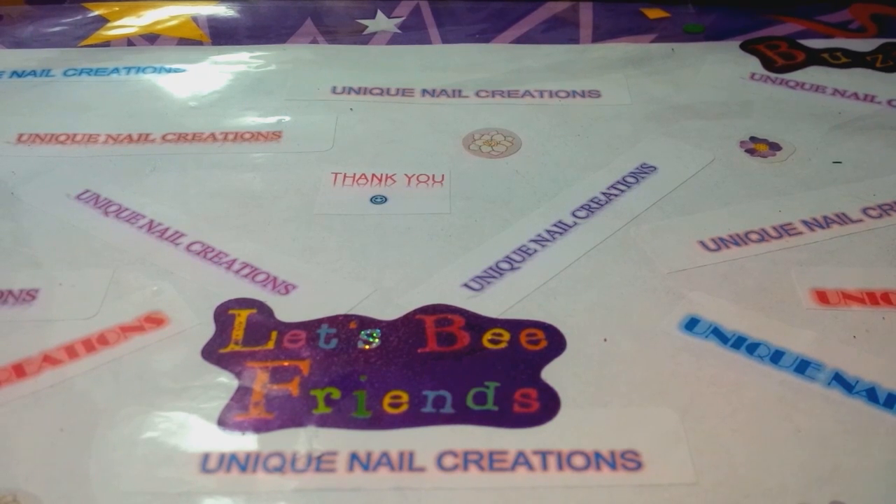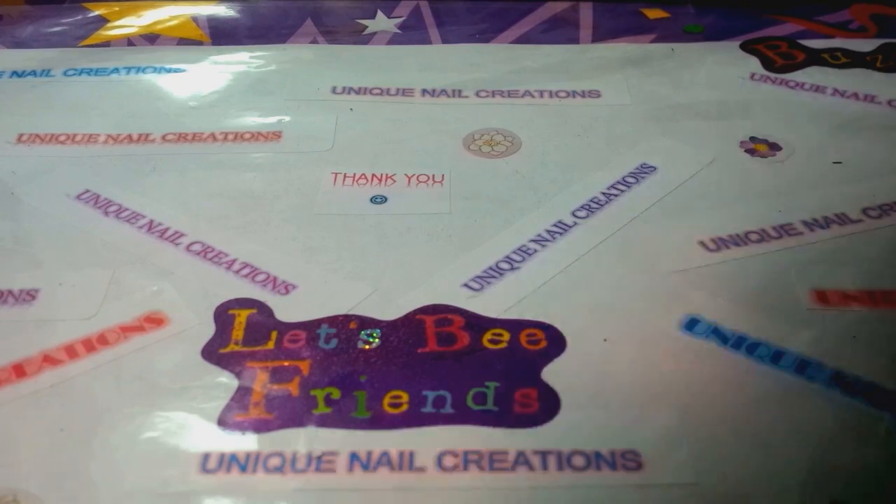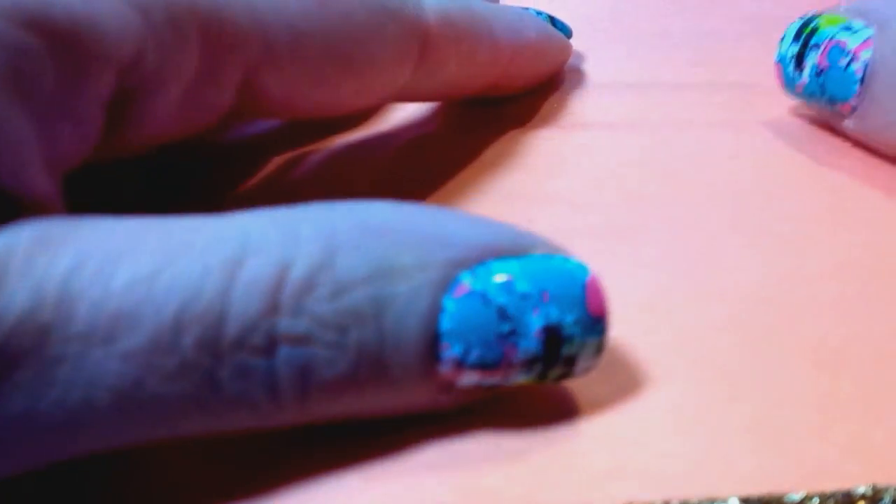So the first thing I'm going to do is show you guys — when you're using gold leaf, make sure you don't have a fan blowing. Make sure you have the windows shut. No sudden movements. This stuff goes flying. I have to do this very slowly because this stuff is super messy. Those of you who use it know this. It is just crazy.